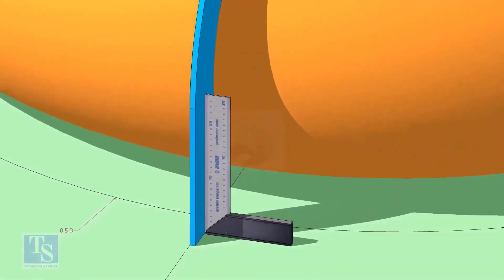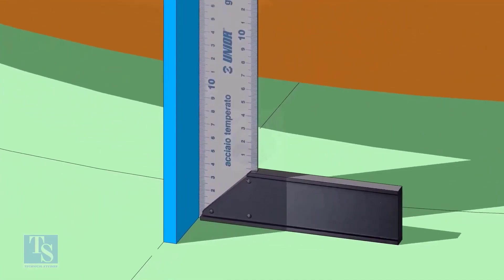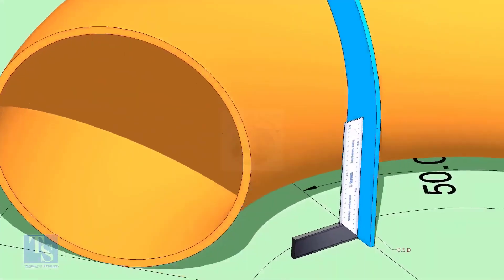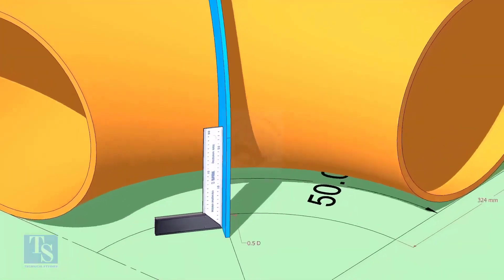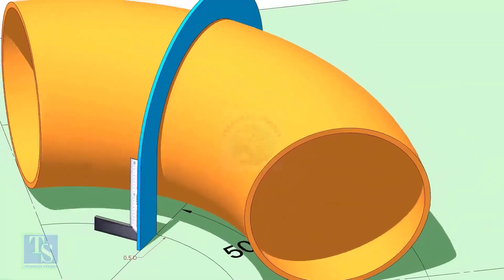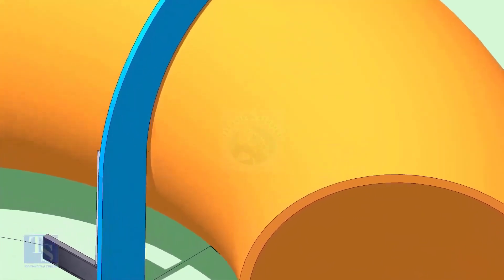Make the squareness check. Draw a half-circle line on the elbow where the plate touches the pipe.